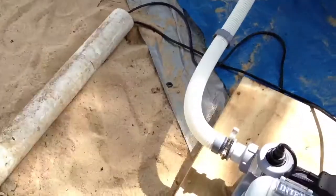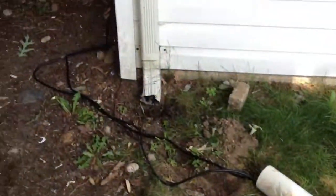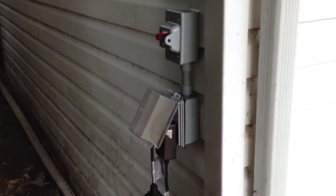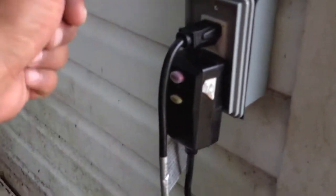I have the wires running under their own independent GFCI outlet, which is required by my local town codes. But the units also come with their own GFCI, so it's actually double protected.